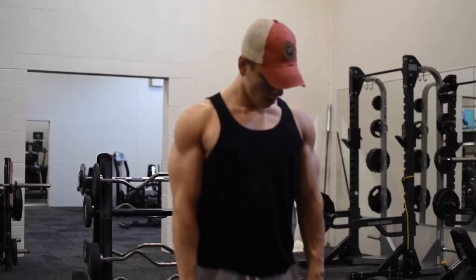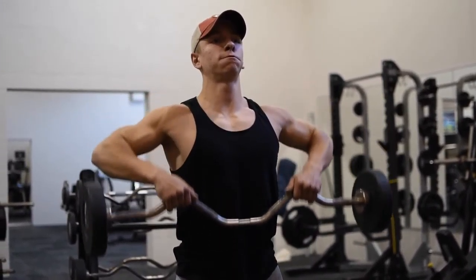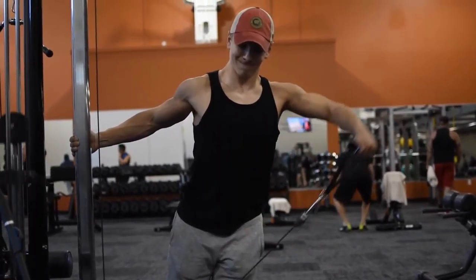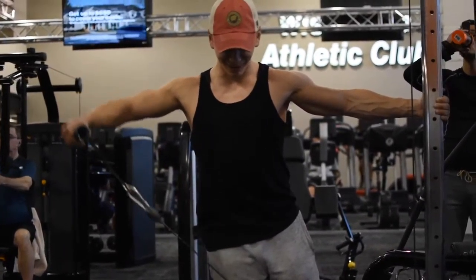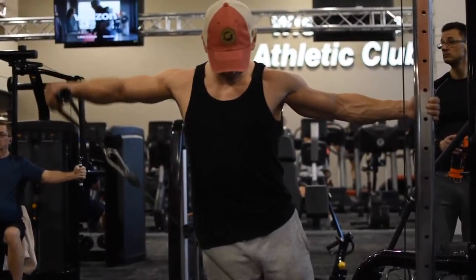After that I did a neutral grip hammer curl with dumbbells, really focusing on lowering with the negative very slowly, getting a good stretch, and squeezing at the top. That was paired with an overhead tricep extension, keeping my core tight so I'm not getting ripped back, while getting a good stretch on the way down and focusing on that mind-muscle connection to my triceps.